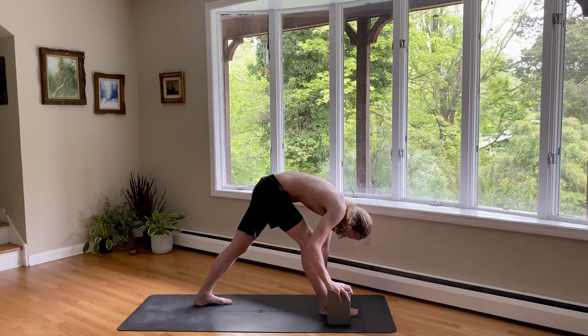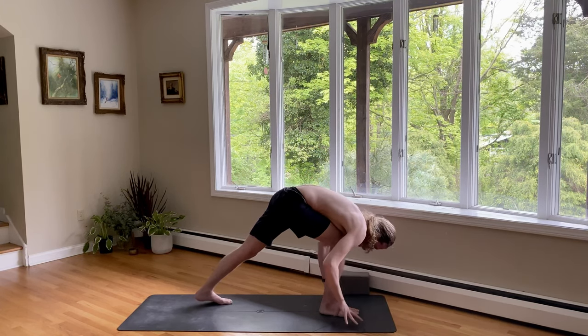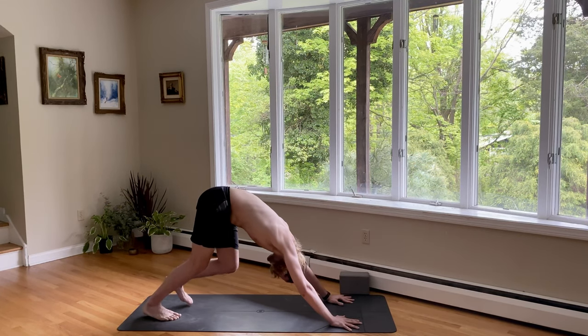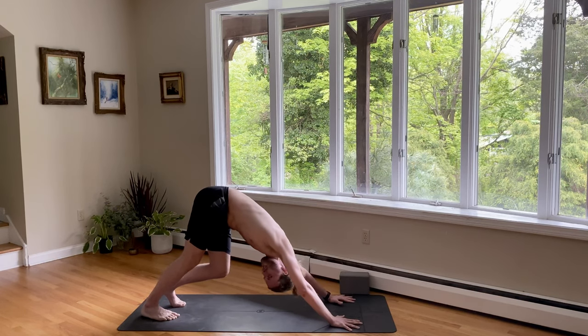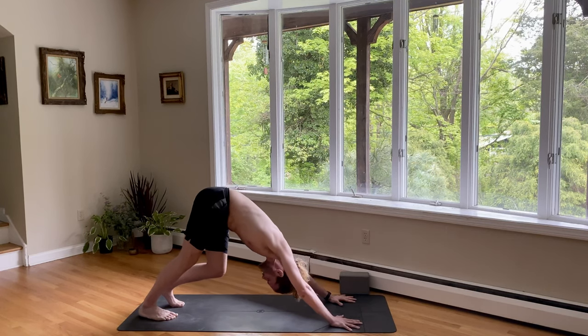Then on your next breath, bend your knee, look up — just come right back into downward facing dog from here. We'll do the other side. Pedal the feet out. Rock the hips back and forth. You're doing well. Find your stillness in your down dog.